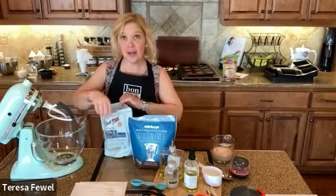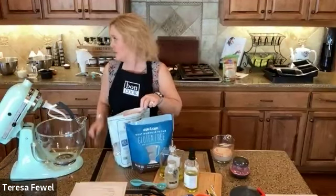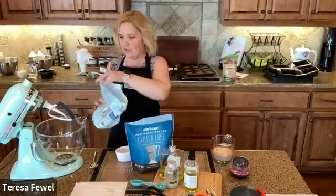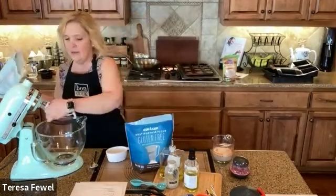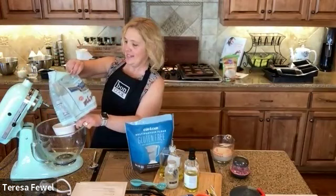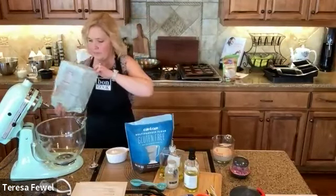We're going to do two cups of gluten-free flour. Just like all-purpose flour, never scoop it with the measuring cup — instead, spoon or sprinkle it in so you have the right amount. This is a great tip: sifting the flour makes a difference, especially for things like crepes. I'm lightly spooning it into the measuring cup right now.